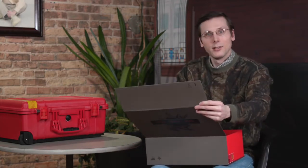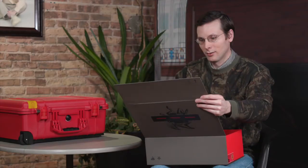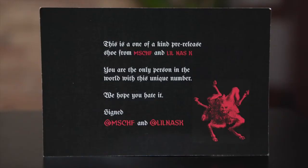Inside, you've got some more artwork. You've got another creature hugging a person, so that's kind of — maybe that's nice, I'm not sure. There are also a couple of cards with Lil Nas X modeling the shoe.